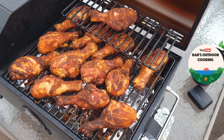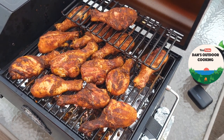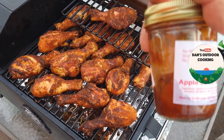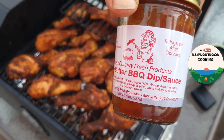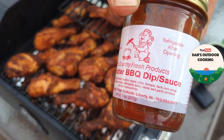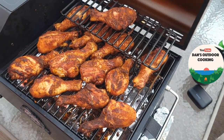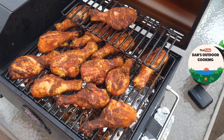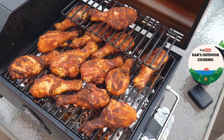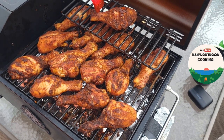I finally got these to the temperature I wanted — they're all between 165 and 170. What I've decided to use is this apple butter barbecue sauce — it's a dip and sauce made by a local guy; I buy it at the fair every year. I figured the apple butter would give it a little bit of a sweet taste. Let me pour a little bit in a bowl — might have poured a little more than intended — but let's start glazing these.